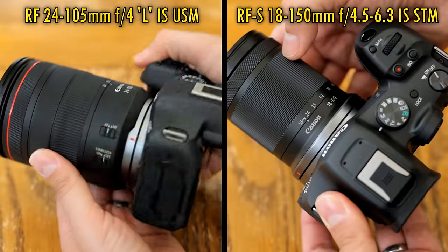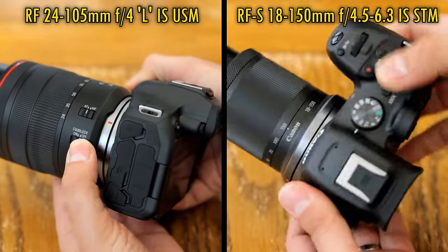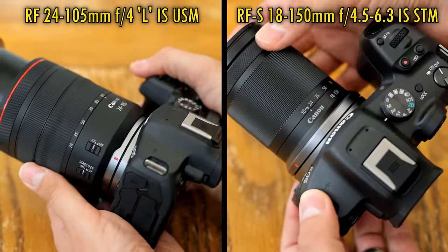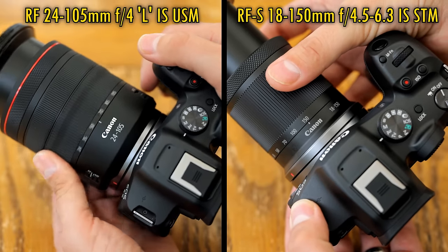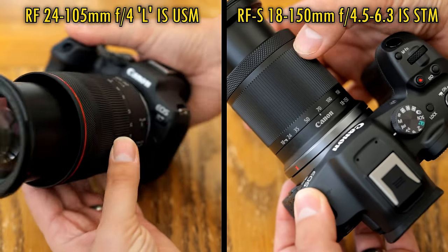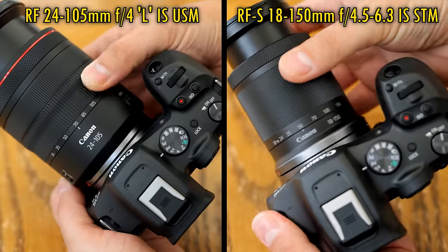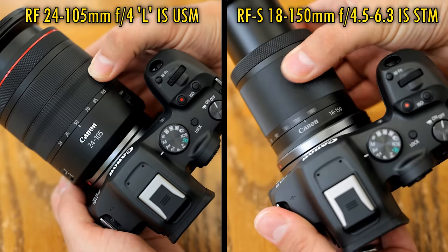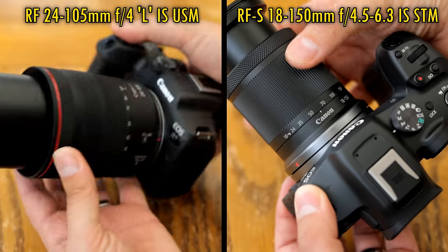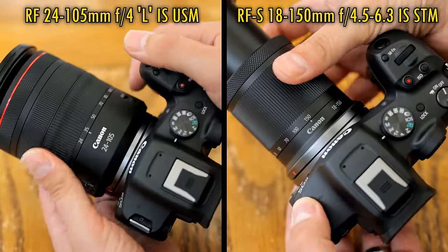On the left you see the RF 24-105mm F4L lens, and on the right the RFS 18-150mm kit lens. There are lots of similarities between the two lenses — both have excellent electronics with great autofocus motors and very steady image stabilisation. The first differences are totally obvious. Despite having a far broader zoom range, the RFS 18-150mm lens is way smaller. That's because it's only designed to cover a camera with a smaller APS-C sized sensor, whereas the 24-105mm L lens is designed for full-frame cameras and so needs to be much bigger. The 18-150mm is also way lighter than the bigger L lens.